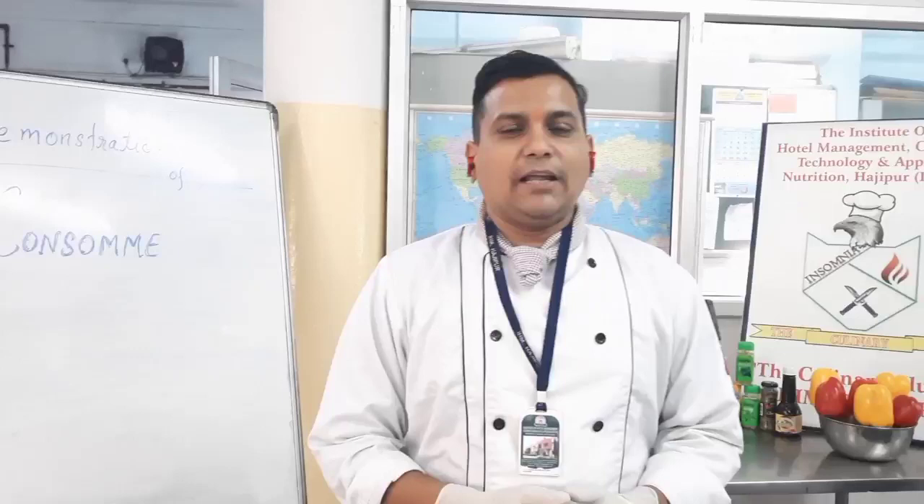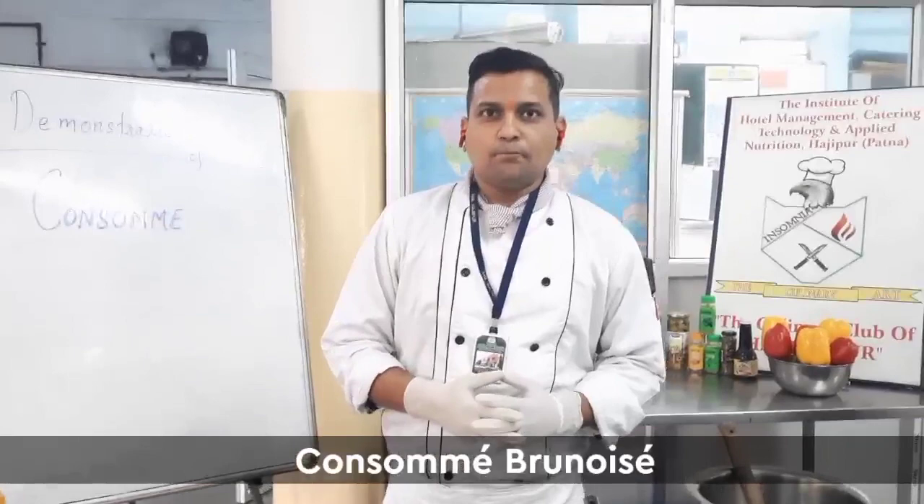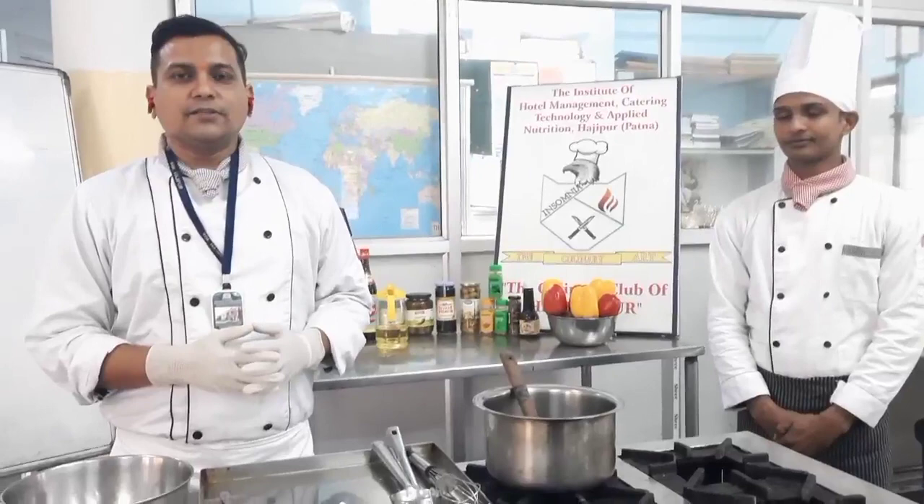Namaskar, welcome to the Institute of Hotel Management Hajipur's Ensomya Kitchen. In the series of various videos that we have made already, today we are going to give you the demonstration of a very delicious soup. To help you prepare the soup, I have team manager of Ensomya, Mr. Pankaj, from the batch of 2021, and on camera I have Sahas Pillai, who is vice president of the club Ensomya.